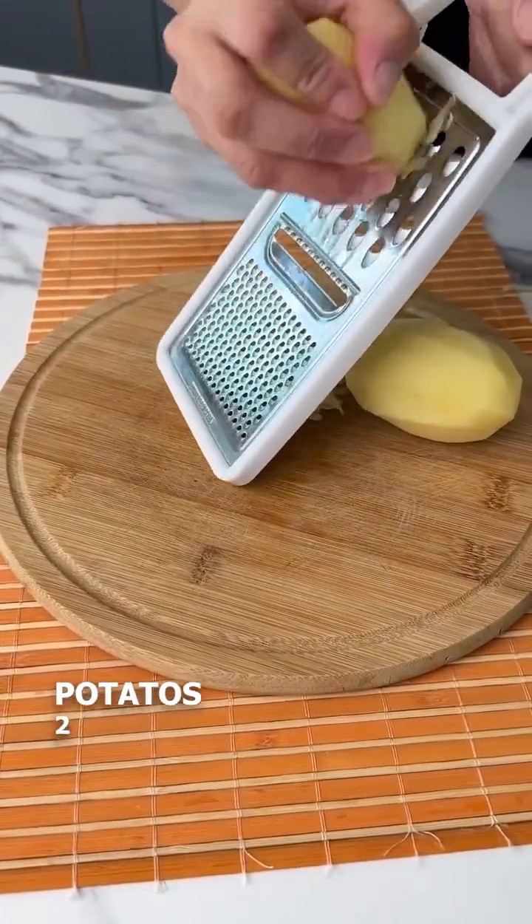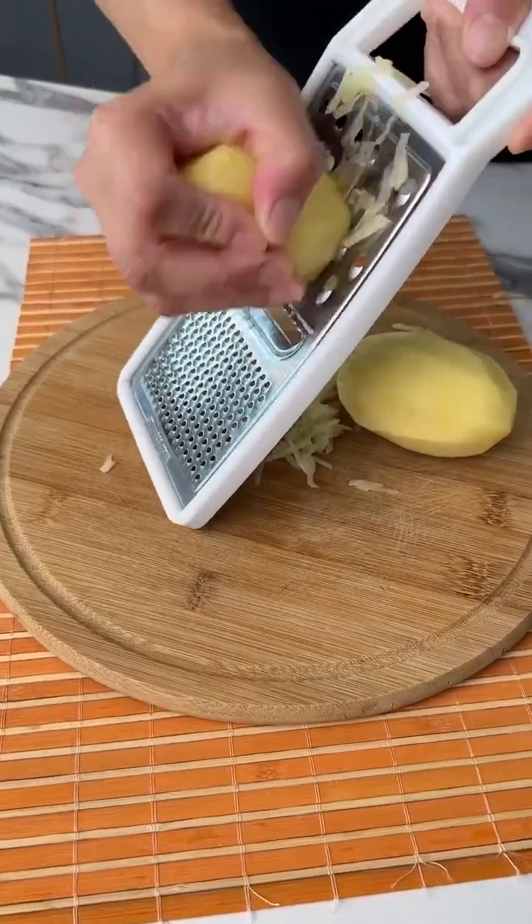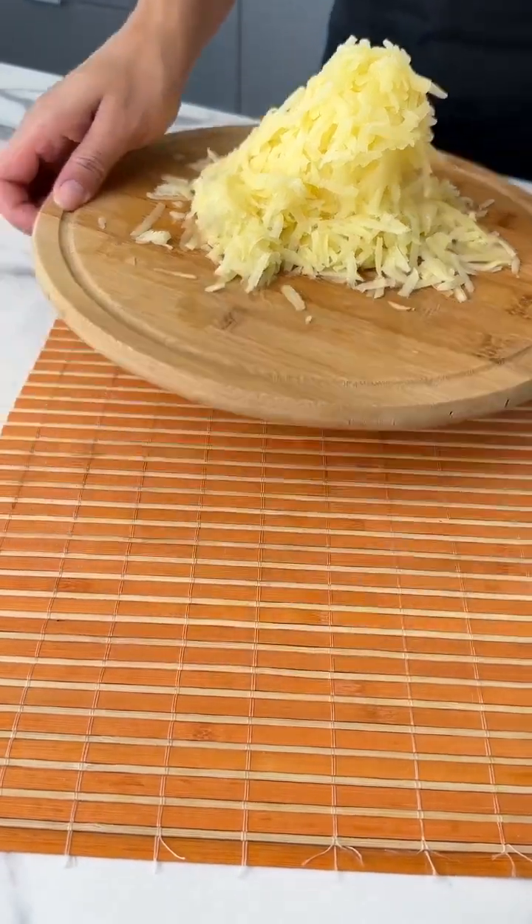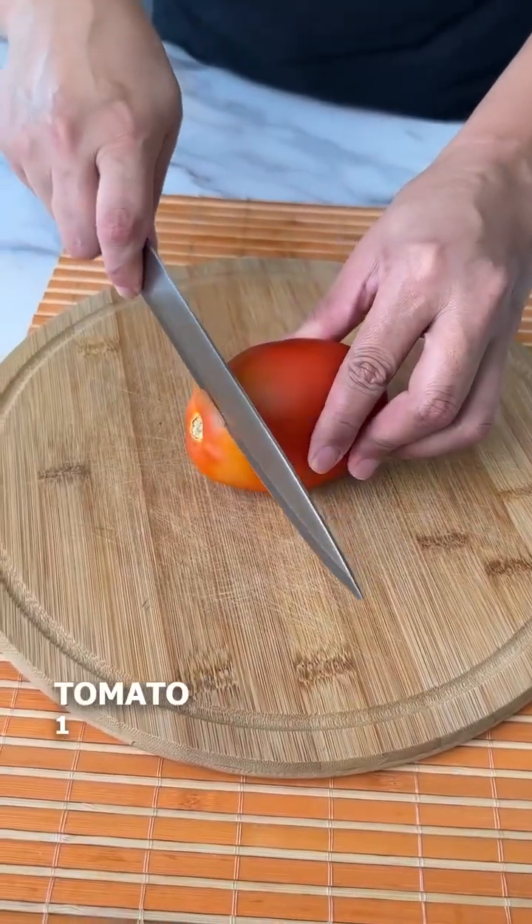Let's begin by grating two potatoes, then we'll slice a tomato.